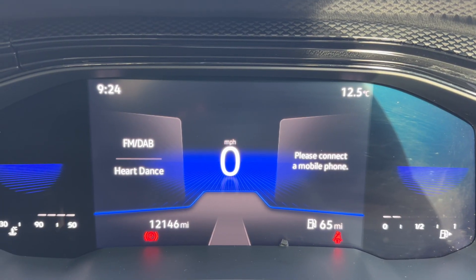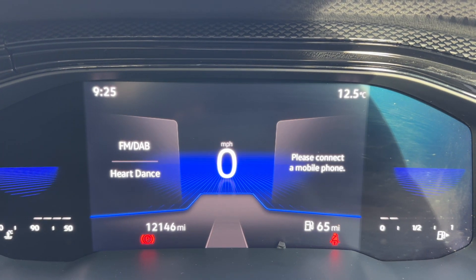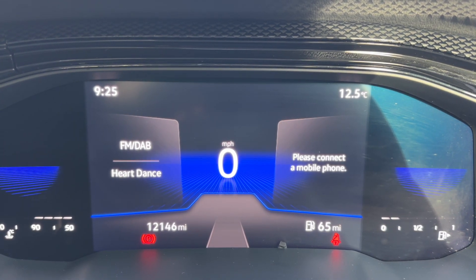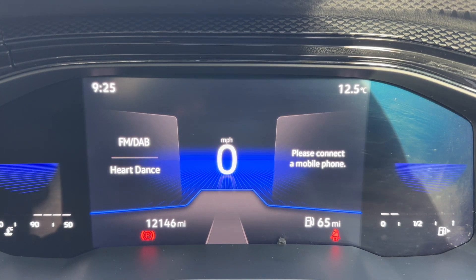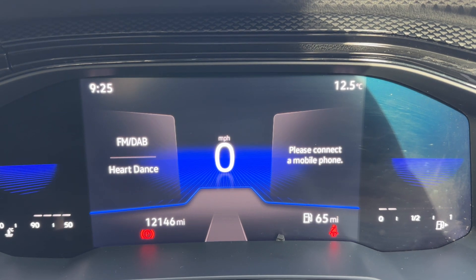Now that we're inside the car we're going to start with the dials. On the left hand side we have the coolant temperature gauge, the fuel gauge on the right hand side, and the speedometer in the dead center. Also in the center we have the total miles for this car — they are 12,146.